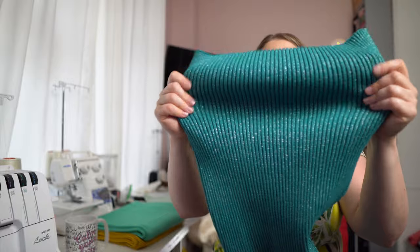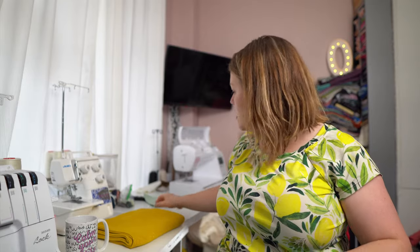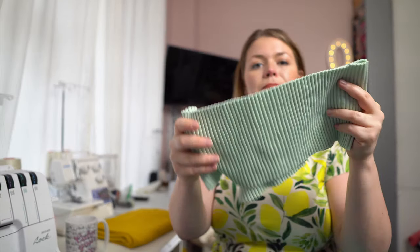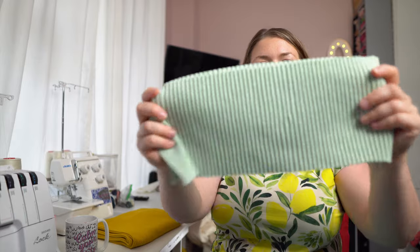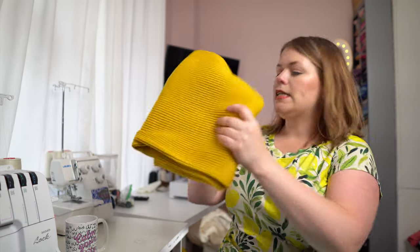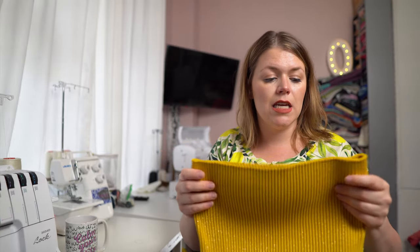There's a teal color, dark teal, a mint with gold, and this is the color I'm using on my hoodie — it's like a sage color with silver glitter. I can make a little matching toque to go with it. The last one I have — there are more colors on the website — this is the mustard, and mustard goes on all things come fall, winter, spring. I'm so excited to get sewing with these. They are absolutely stunning.